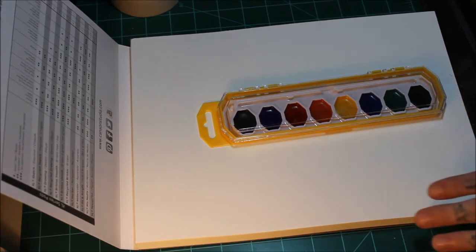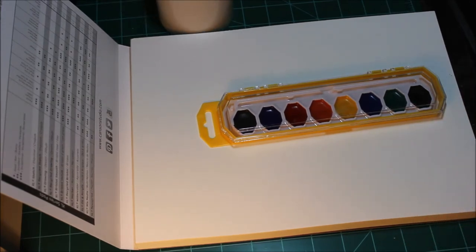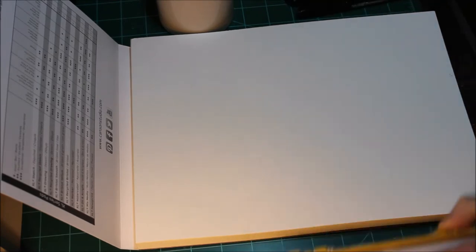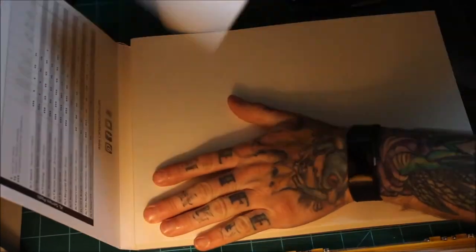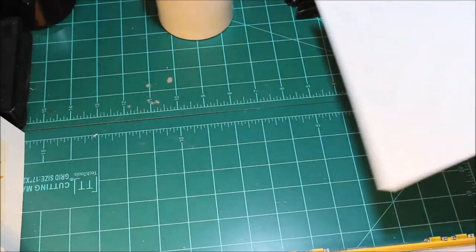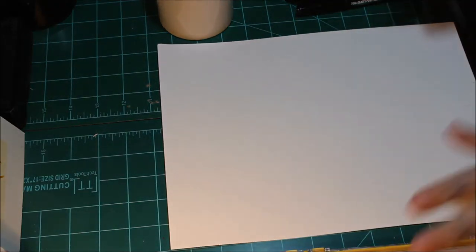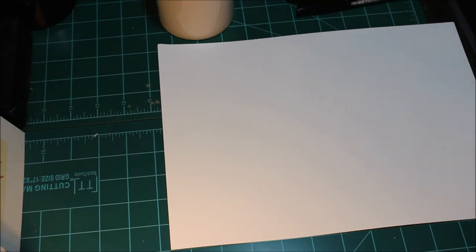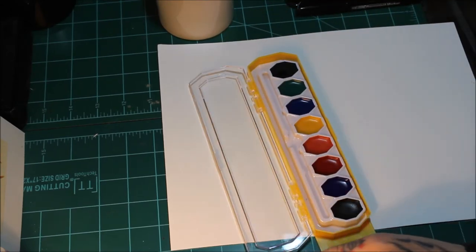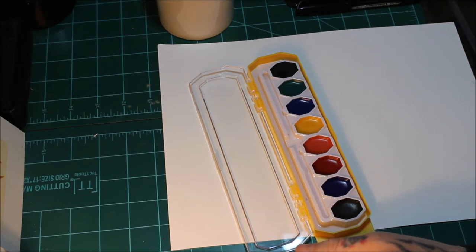I've got my water, my paper towel, my two permanent markers, my paints, and my paper. I've torn a sheet off. I don't have a design on here — I'm not actually doing the design part yet. Right now I'm just kind of getting a feel for how terribly amazing these paints are going to be, and this brush.